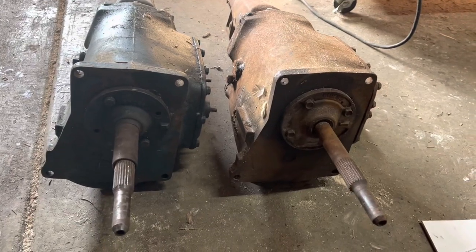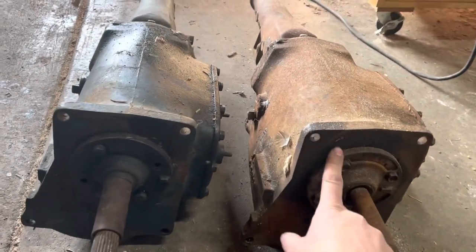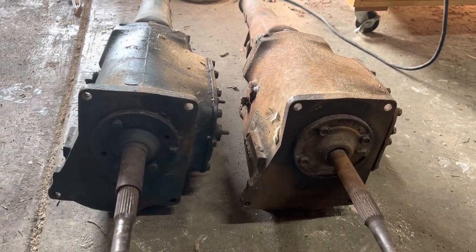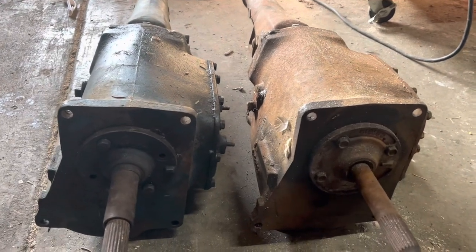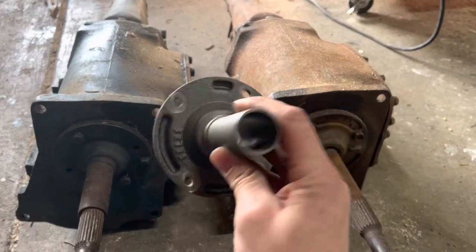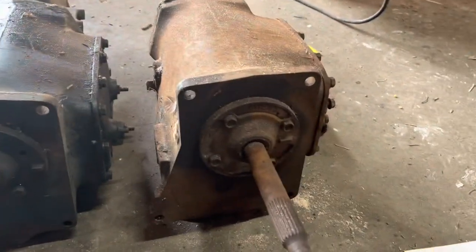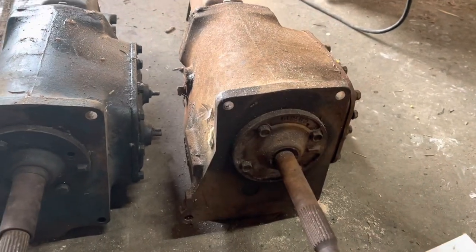One small detail on my swap, which might not be a problem for you if you're doing this: the IBRs on these '68, '69-ish transmissions are slightly too small for the bell housing I got. And this one's broken anyway, so I was always going to need this — the input bearing retainer. That also came from Brewers. They even sent it with a seal and a gasket. And it's an easy swap.